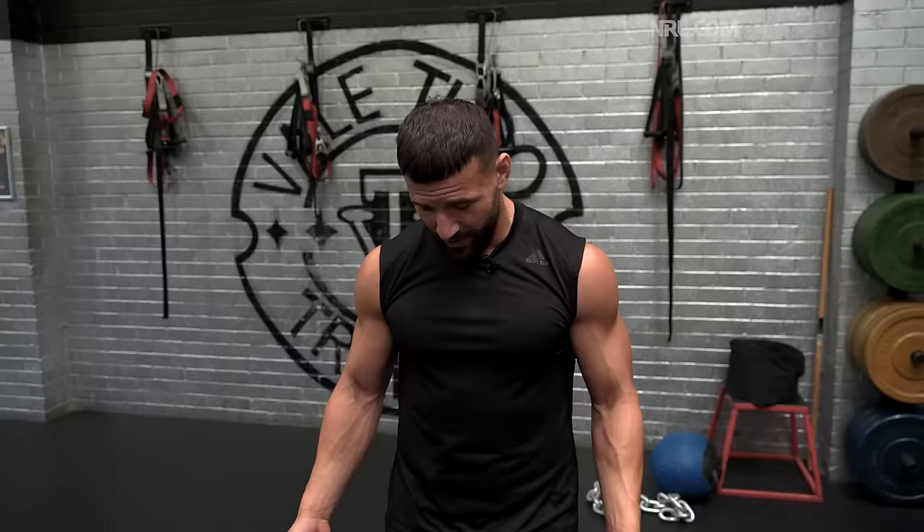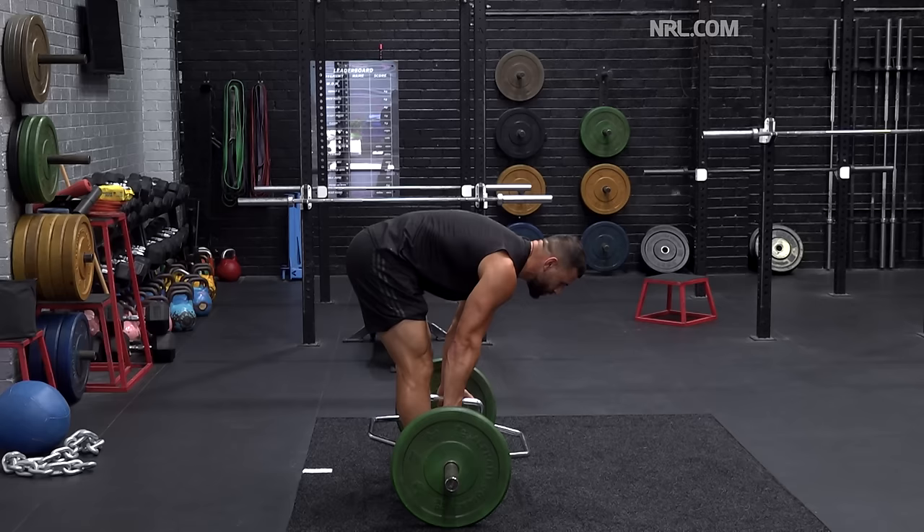It focuses on a lot of key muscle groups throughout your whole body — mainly from the waist down: your glutes, hamstrings, quads, calves — all those main muscle groups that you need to generate power.